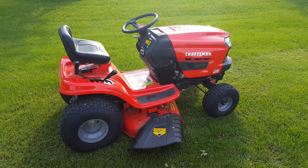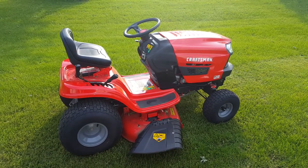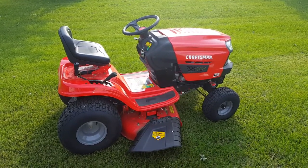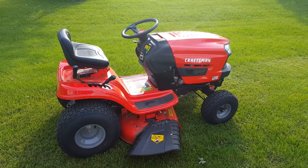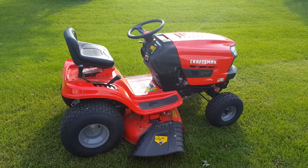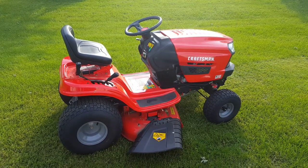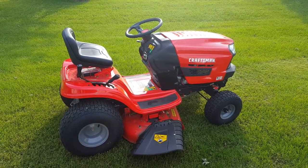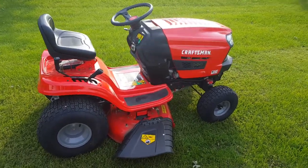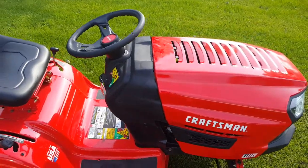Craftsman T110 lawnmower. Craftsman put a lot of silly safeties on here. I don't know if somebody backed over a kid or a dog or something, but you can't mow in reverse with the safety feature. I'm just going to show you how to disconnect that. I'm not telling you to do it — just for informational purposes only.